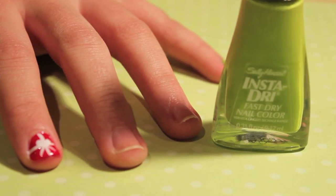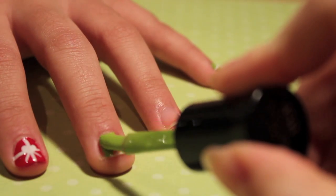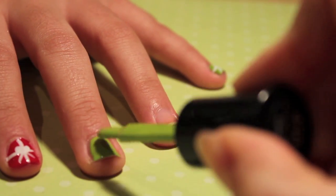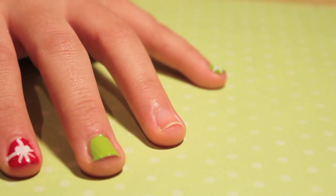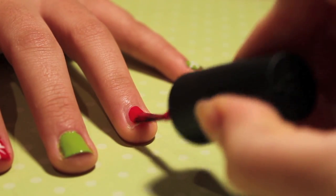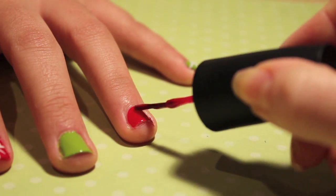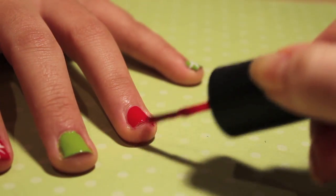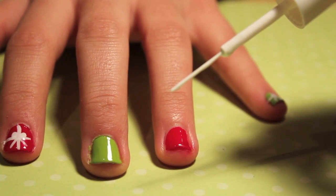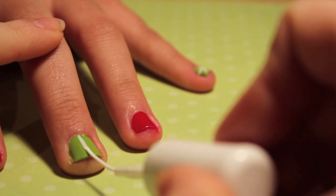First, taking my green polish, I'm going to paint every other nail green. Once I'm done, I'm going to paint all my remaining nails red. Once all my nails are painted and dry, I'm going to go in with my thin tip white polish and just make a T down the center of each nail.